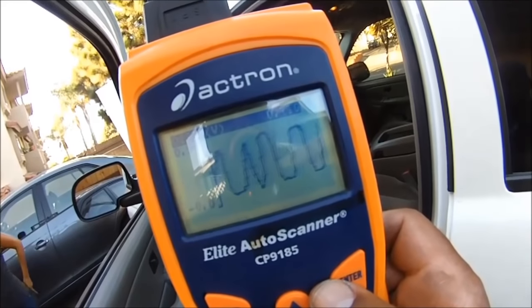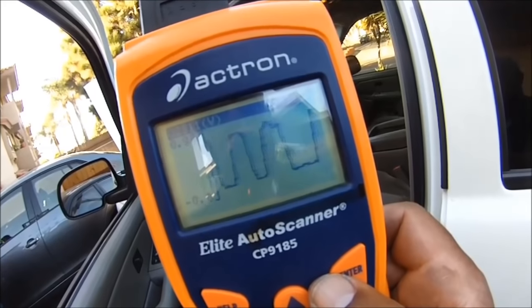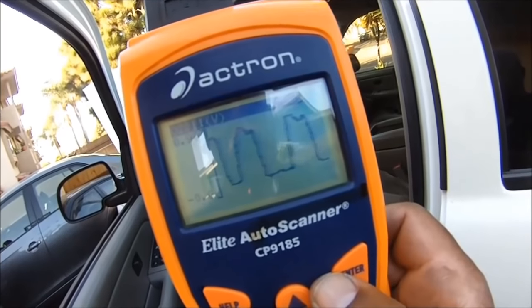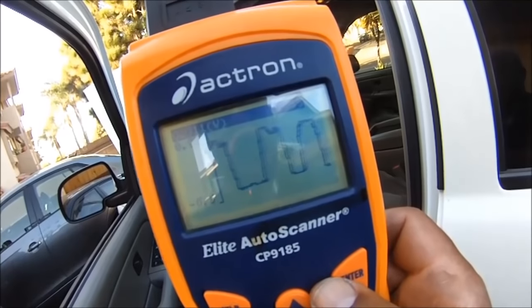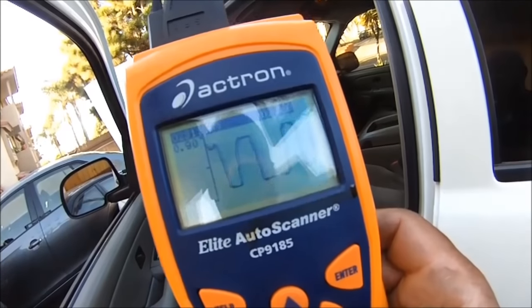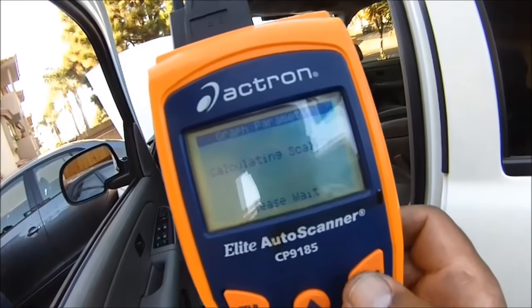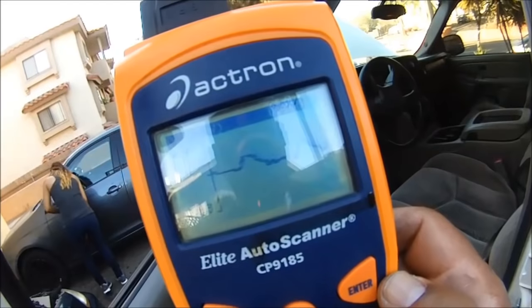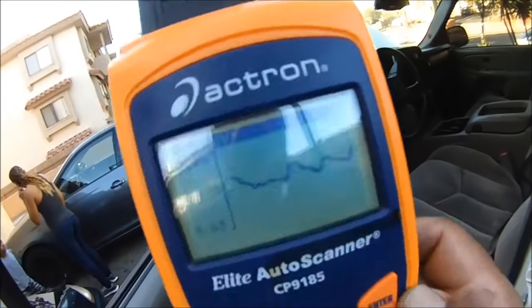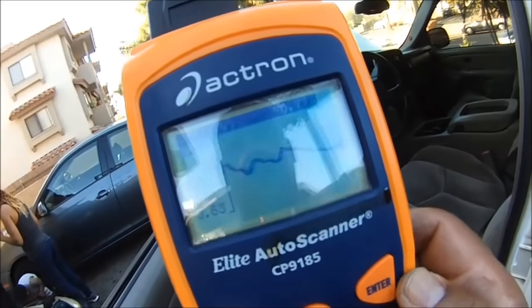I think we're going to change these plug wires anyway. But I like the look of this O2 sensor — not bad at all, a little choppy sometimes, but not bad. Let's go to the downstream O2 sensor. We're good — we're in the 700 millivolt range. We're good to go man, let's call that good.